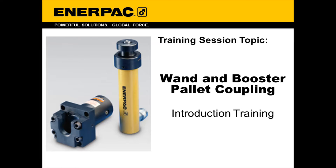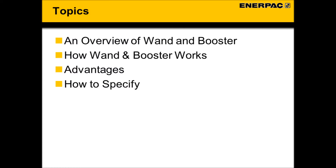Welcome to the Workholding Video Toolbox. The topic of this video is Enerpac's Wand and Booster Coupling Technology. This video will cover an overview of the wand and booster, how they work, advantages, and how to specify.